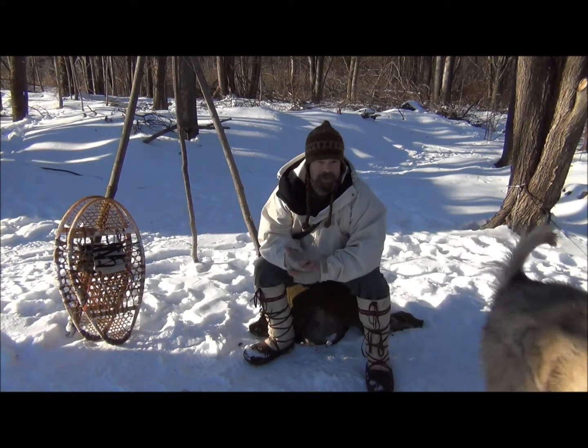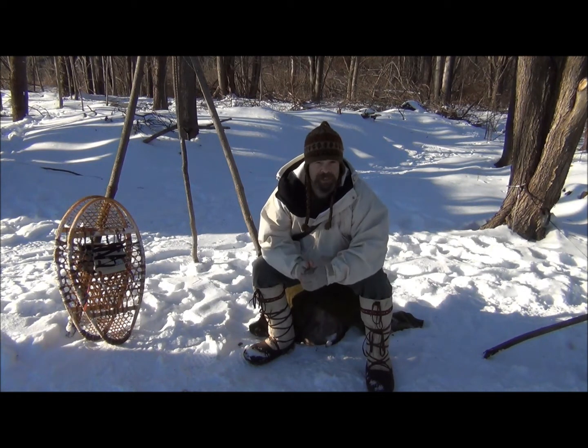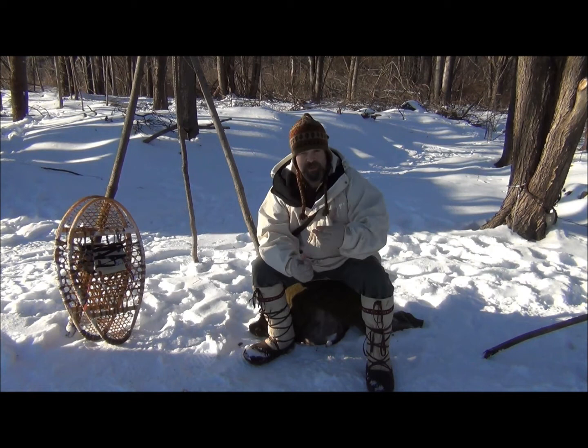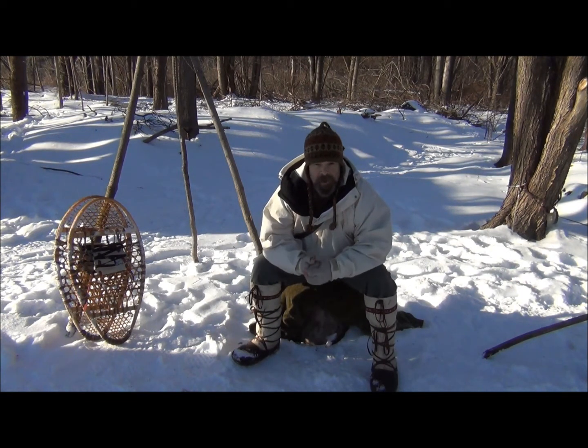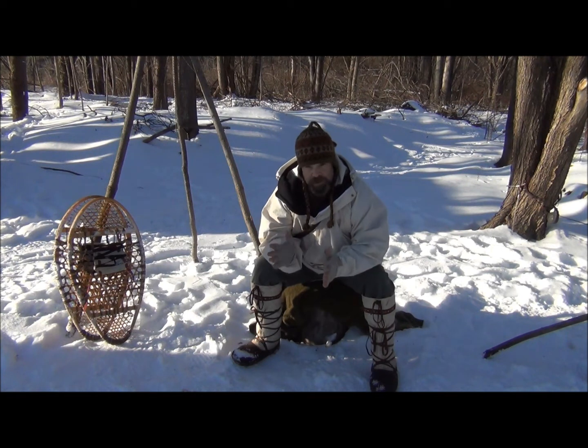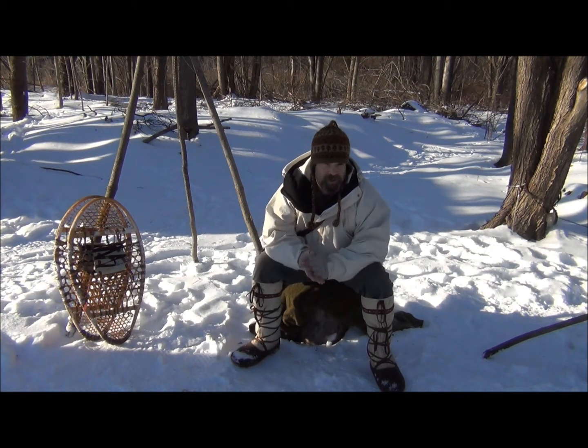What I wanted to do is discuss ice safety with you, quickly get into that discussion, and then I want to show you an ice safety tool — basically known as ice claws or ice picks — that you can carry with you when you're crossing over ice if you have any reservations. I never did like crossing ice.